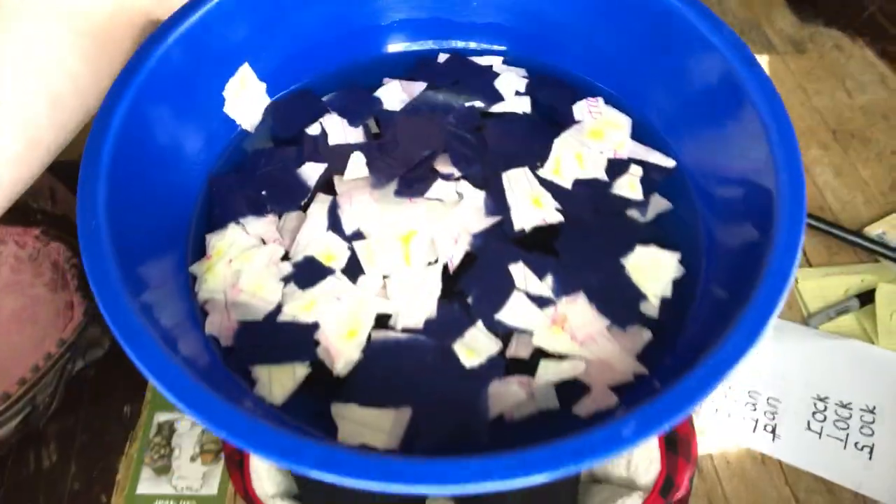Alright, my friends. So if you've been following along, you should have a bowl or something like that full of water, full of scraps of paper, and they should have been sitting for about a day. So I'll show you what we got. Check that out. Kind of looks like a pile of mush right now.